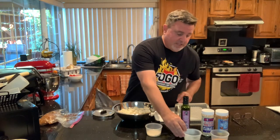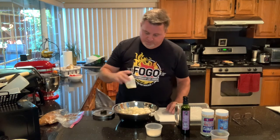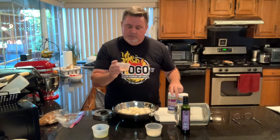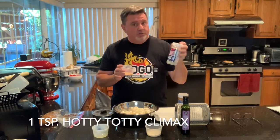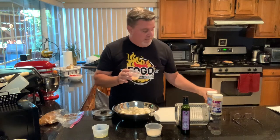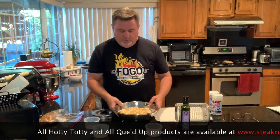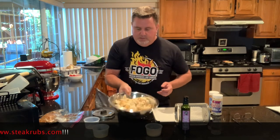First thing I want you to do is take about three tablespoons of olive oil and drizzle it on top of the cauliflower. I'm using garlic olive oil just to add a little bit of flavor. Then I've combined some turmeric — about a half a teaspoon — which gives it a really cool looking color. I've got about three quarters to a teaspoon of the Hotty Toddy Climax, and three quarters to a teaspoon of the All Cued Up Rockin' Rooster Rub. We're going to take that and sprinkle it over our cauliflower, then do the old flip-a-roo and toss it, getting everything mixed together.